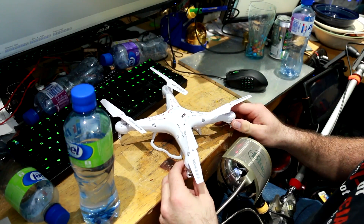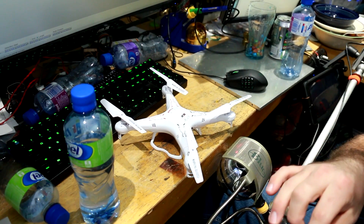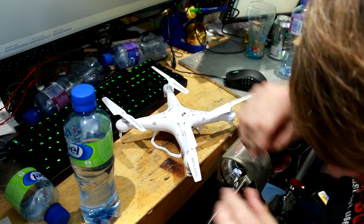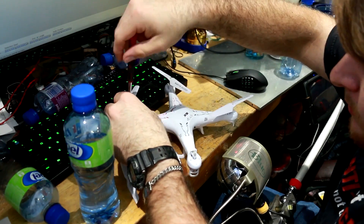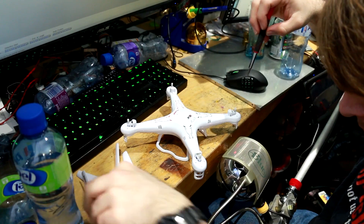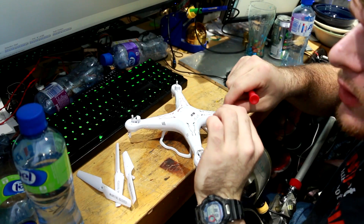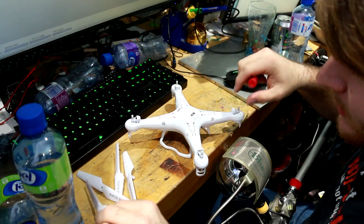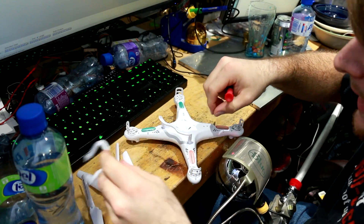I've been playing with it and I'm kind of curious what they stuck in it, so let's take it apart and see if I can not break it. First let's take off the wings. The landing gear — or landing pads — just pop out.